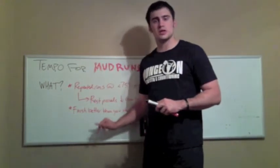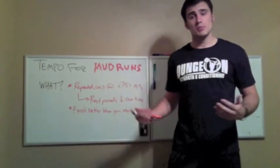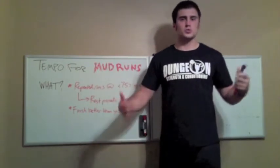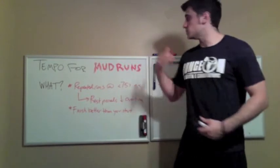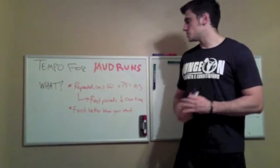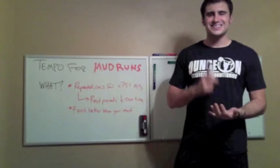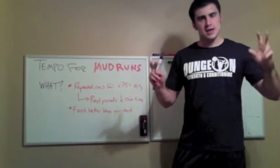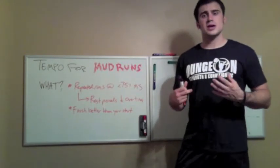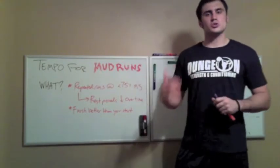We want to finish better than we start. One of the biggest things about tempo training that I think people can screw up is they get a little zealous, get a little pumped up about a challenge or whatever, and want to go out and absolutely kill themselves with tempo training — and that's not the point. We want to make sure that we can finish each rep of the training, each run, at least as fast and as solid as we did right at the beginning.